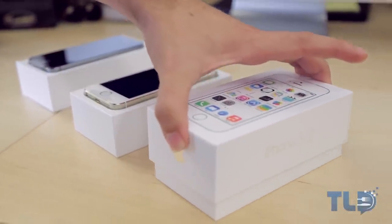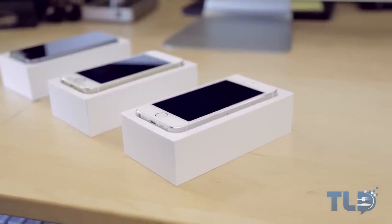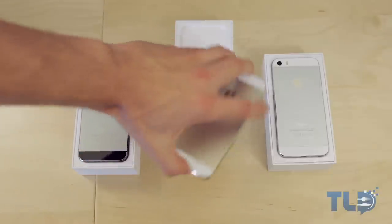The main purpose of this video is to compare the colors and let you know the pros and cons of each. But I also want to talk about what is new on the iPhone 5S and ultimately what are my first impressions after a day of using it.